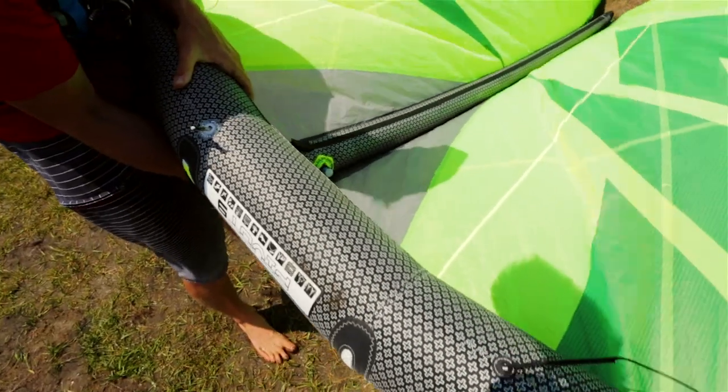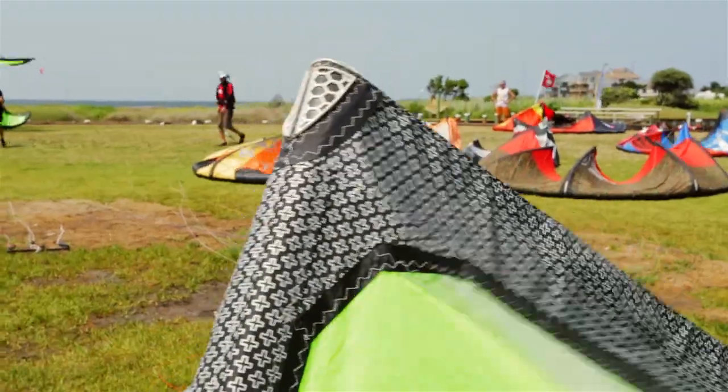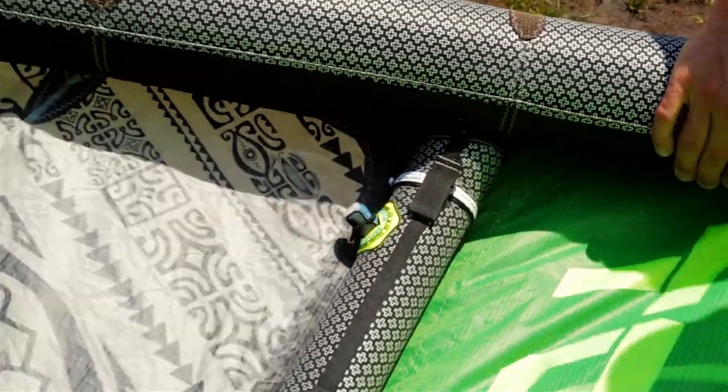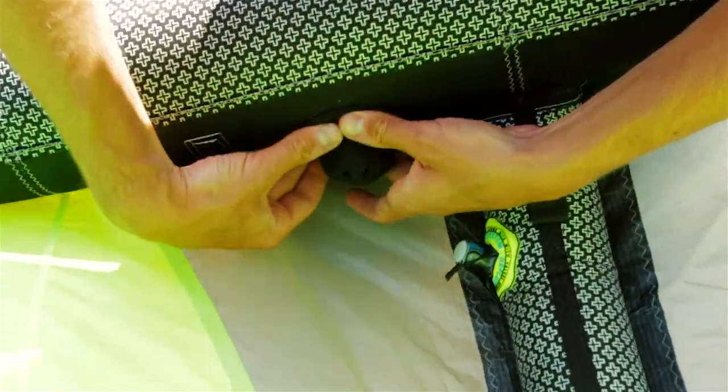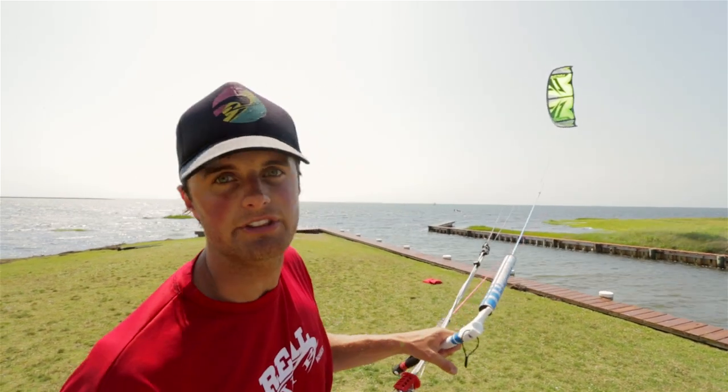You'll be able to see, if you get your hands on this kite, the detail. They have split strut this year, they have tons of detail on all the valves, everything feels really high-end and really luxury. It's nice when a lot of people are cutting costs and going the other way — Naish are just ramping it up and putting everything they can into it.